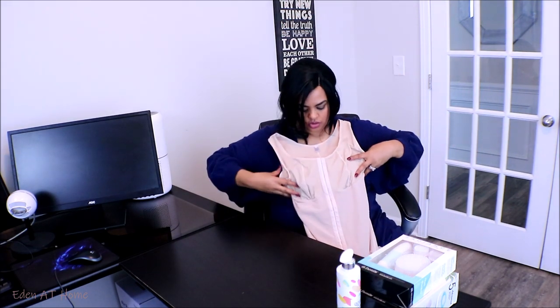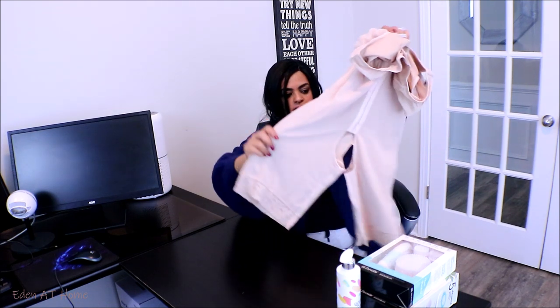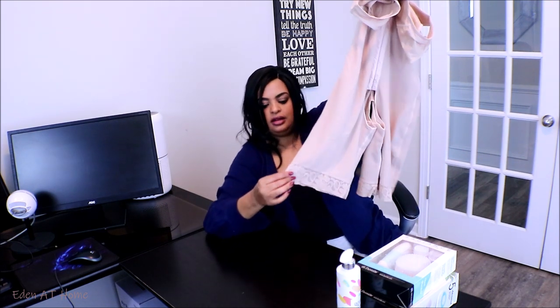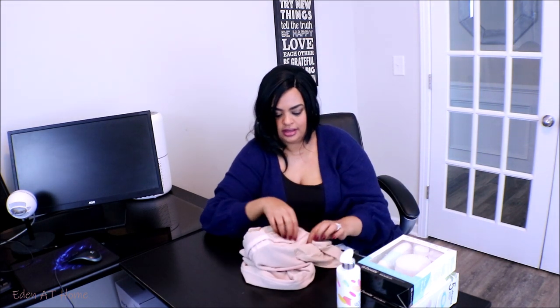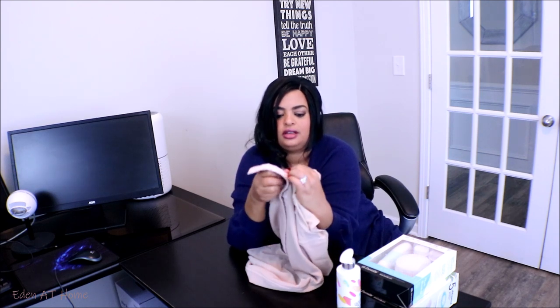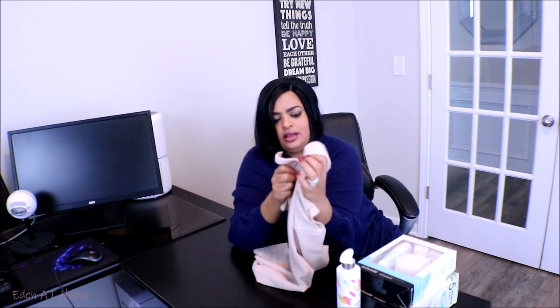I saw it on Instagram and then I ordered it right away. It was $38. The greatest thing is there is no extra fee — no taxes — and shipping and handling is free. This is a full body suit that goes all the way in, and it has a little less in here. I hope you can see it. The greatest thing is it has a size, and I like the material.